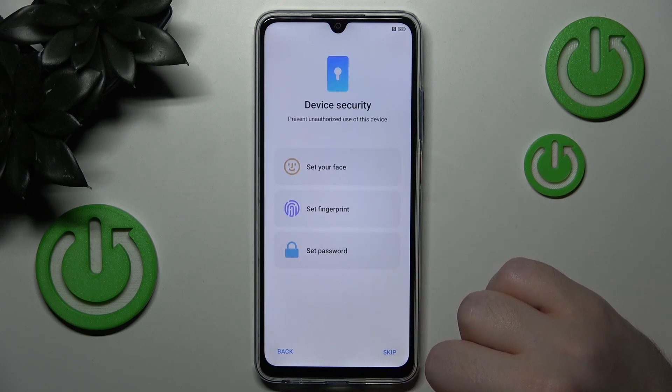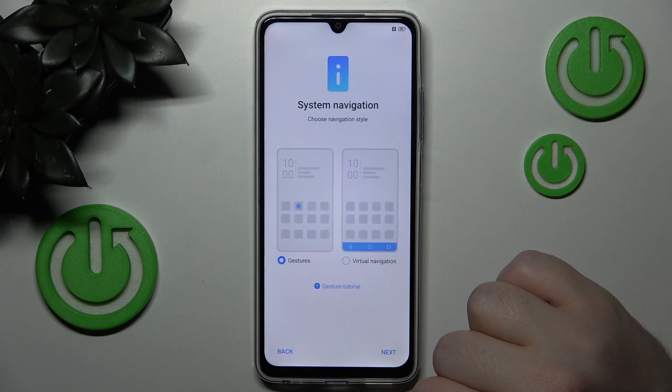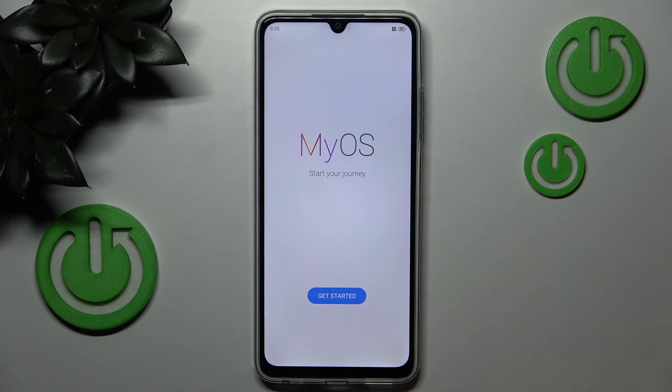Here you can set up your device security or you can click skip. Here you can set up system navigation or you can just click next. And click get started.